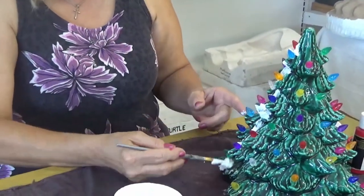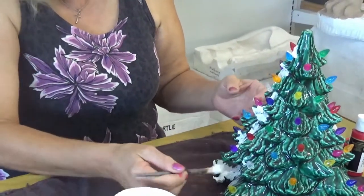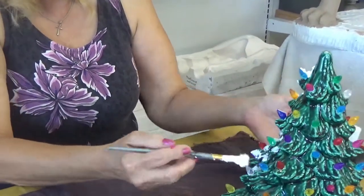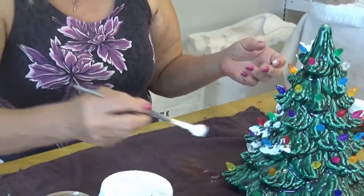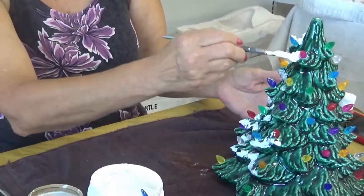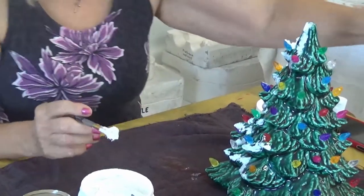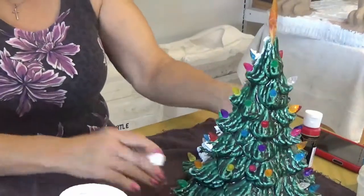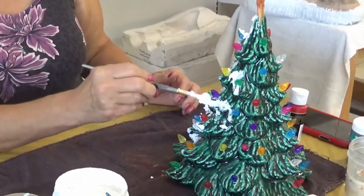I put a lot on because I like the way it looks. If there's a blob, just smash it in a little so it sticks. Go around the whole tree putting snow wherever you want — it could be a lot or a little. Some people just put a little snow on the edges only, which is beautiful too. You can put more snow on one side than the other — it doesn't matter. Make sure to keep the star hole clear; stick the star back in so you don't accidentally cover it.